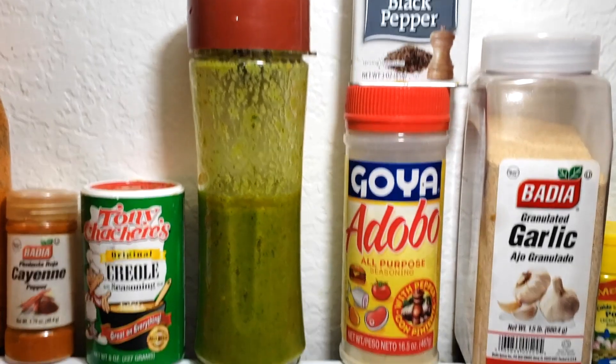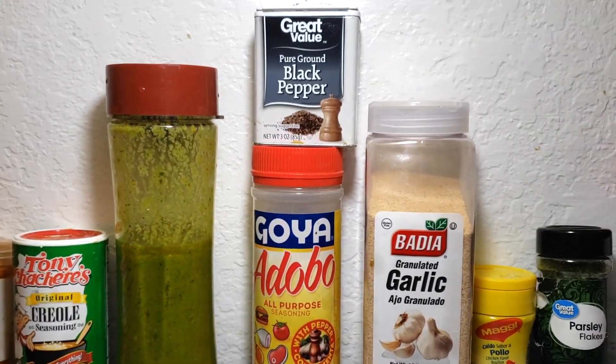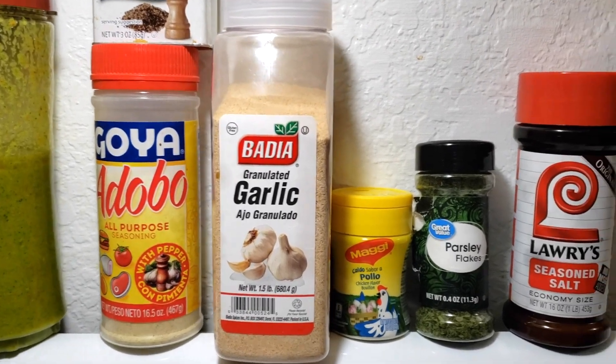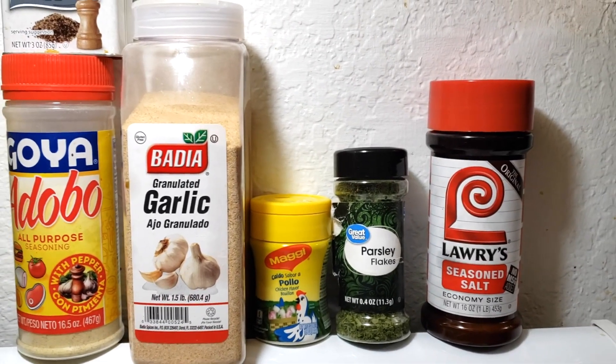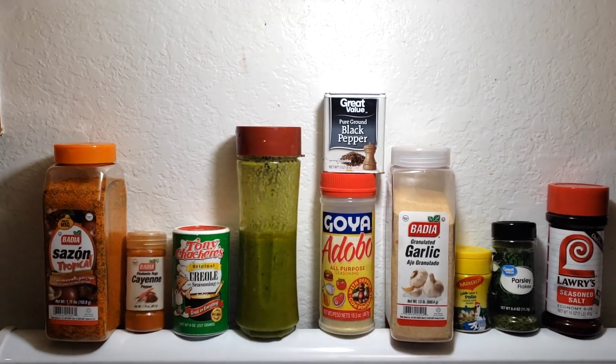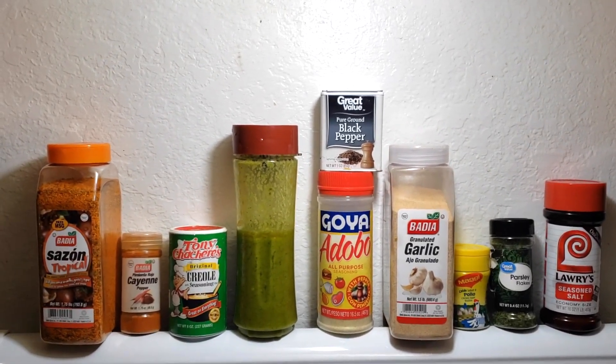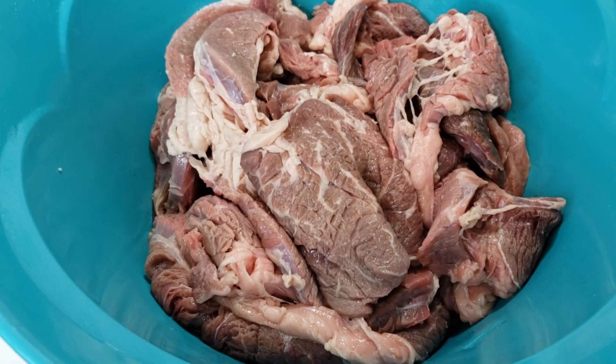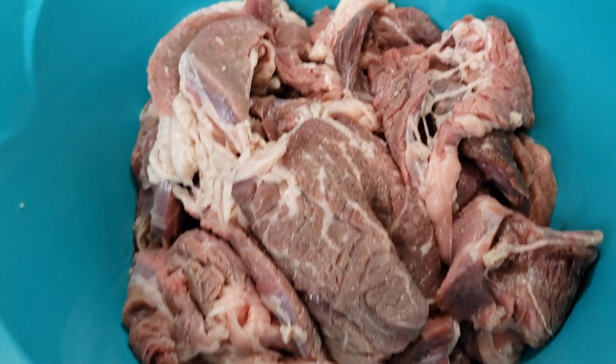Keep in mind, this is everything I am going to be using, so take a screenshot, like I always say. Comment down below and let me know if you guys use similar seasoning or the same seasoning as me.